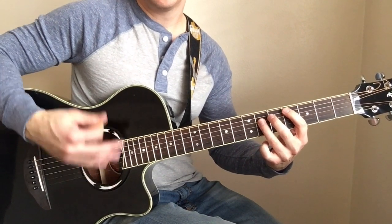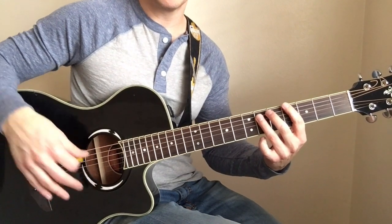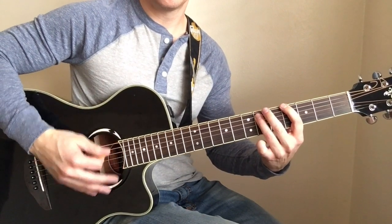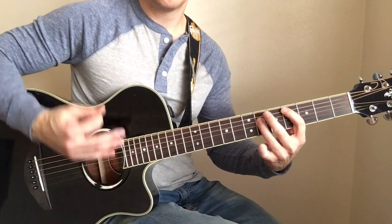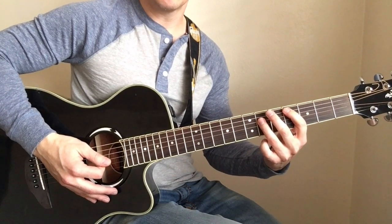It's kind of nice to get that little percussive palm mute thing in there in between all these. One more time, then we're going to go back to low E one more time.